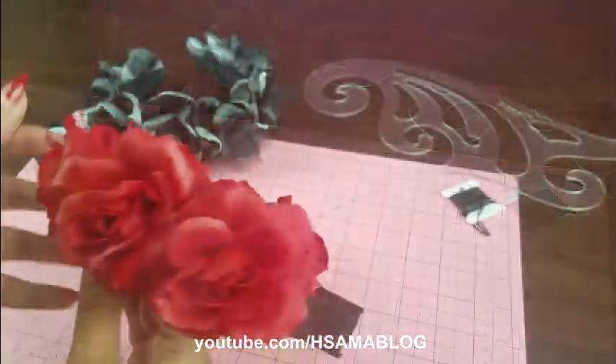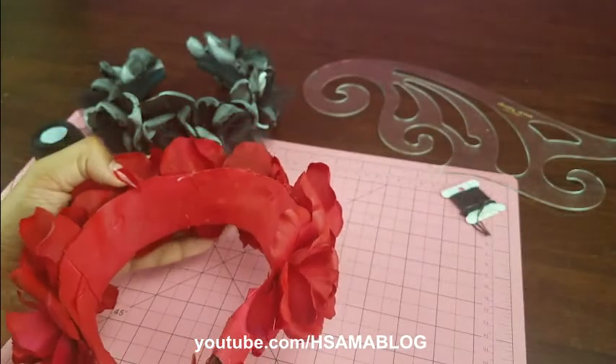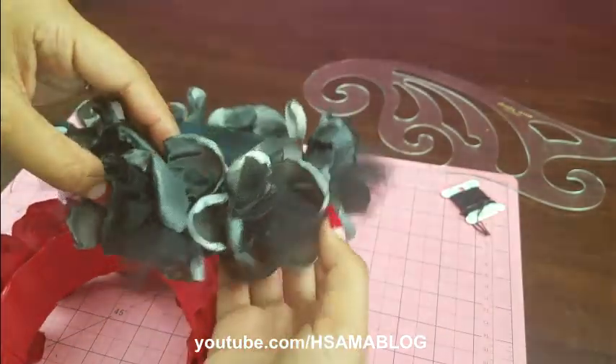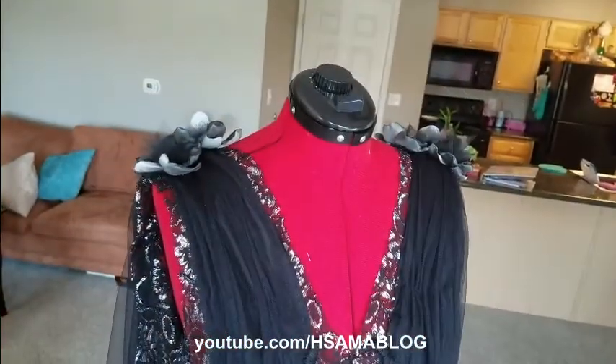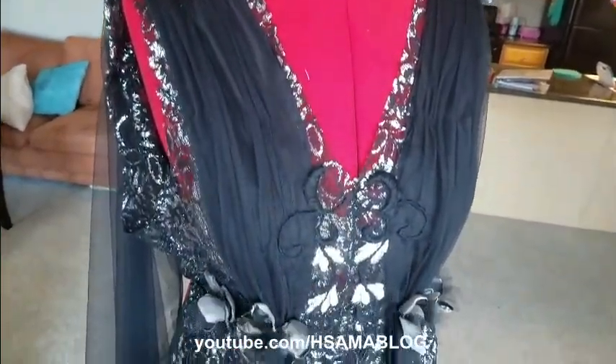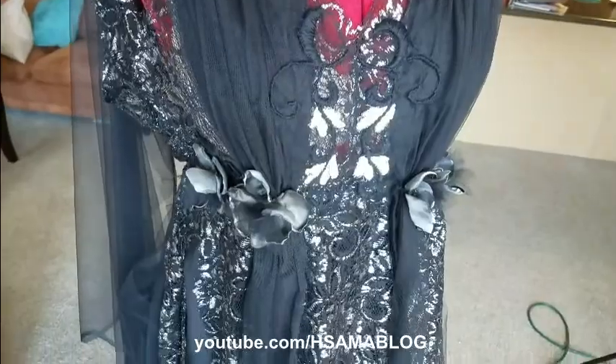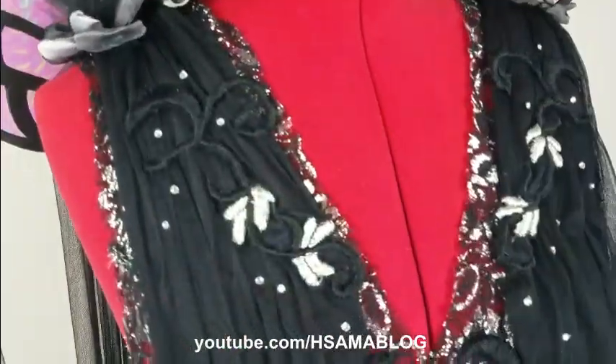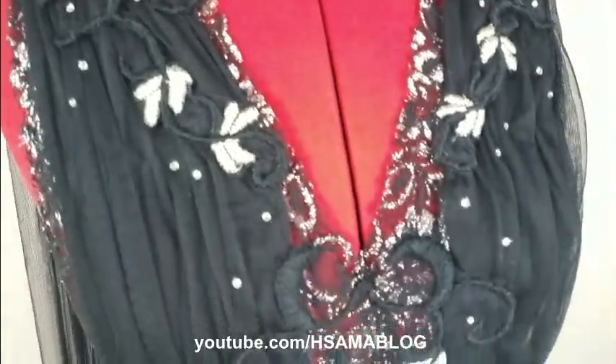For the headpiece I made a very basic flower tiara. This is very simple and cheap, but very pretty. I placed the flowers where I wanted on the dress and hand sewn each one individually in place. I also added more embroidery and some crystals here and there.